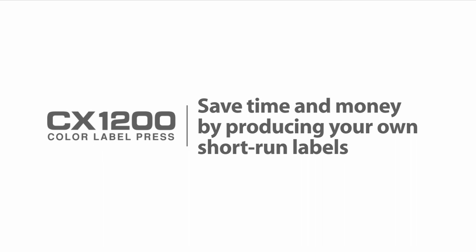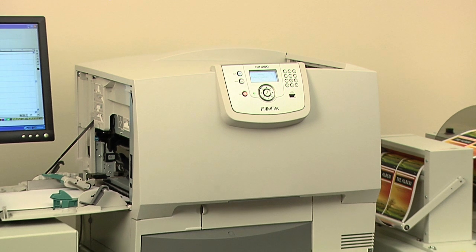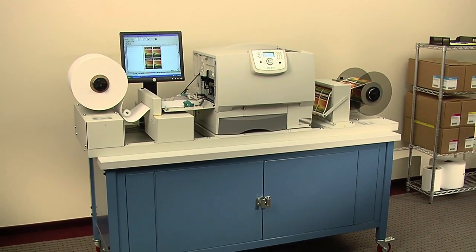CX-1200 Digital Color Label Press. Save time and money by producing your own short-run digital labels. The CX-1200 Digital Color Label Press delivers short-run, full-color label printing at a breakthrough price.